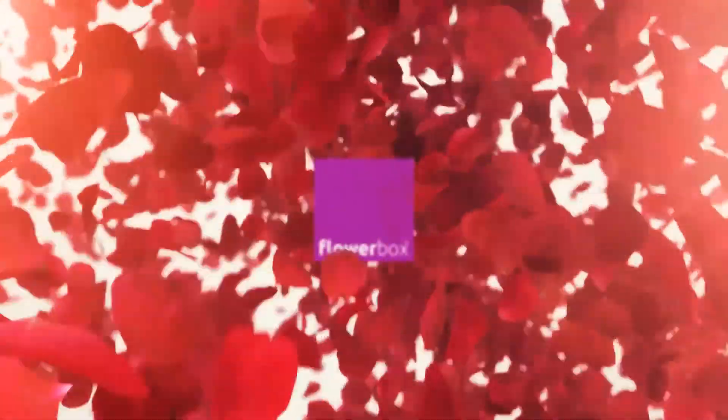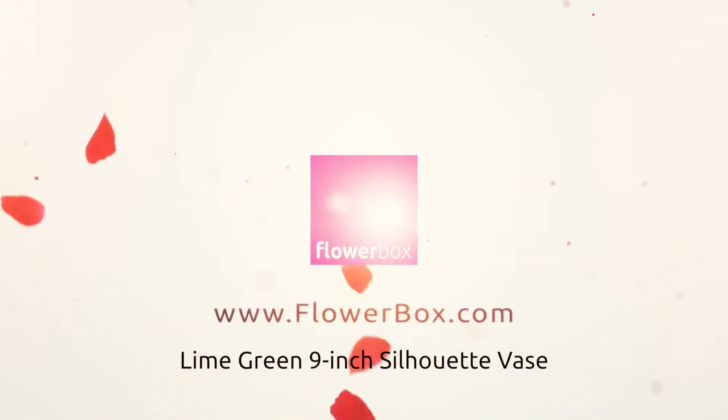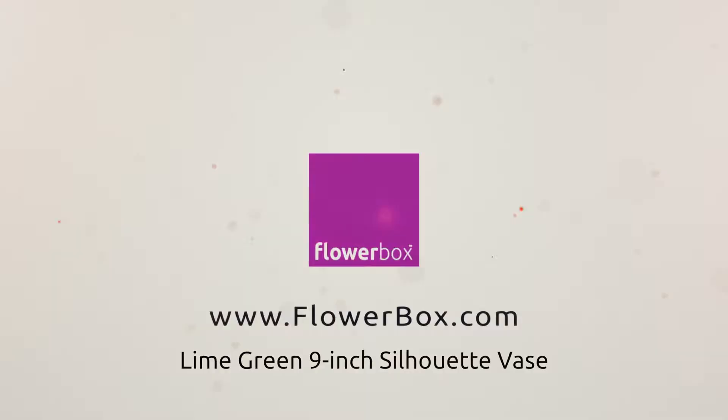Adding springtime flowers to a lime green silhouette base makes the perfect romantic arrangement. Hi, Travis Rigby here for Flowerbox. Today we're creating a simple design using a variety of springtime flowers to create a romantic flower arrangement.